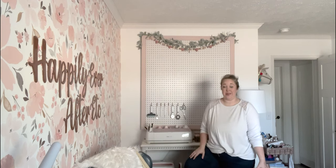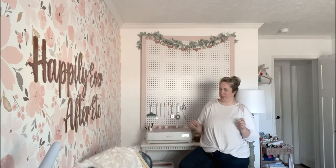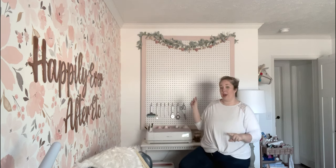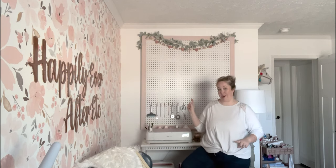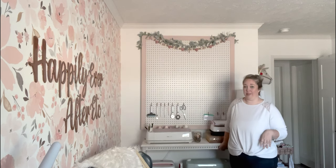Hey y'all, it's Betsy with Happily Ever After Etc., and welcome back to another Cricut project — or office organizing project. If you've watched any of my Cricut projects in the last year, you know that my mom and I built this framed pegboard for my office that goes right above my rolling Cricut cart.